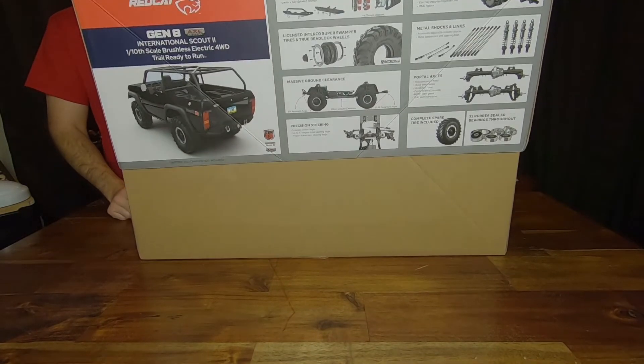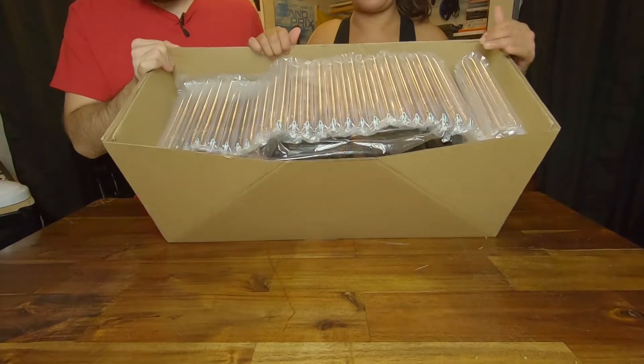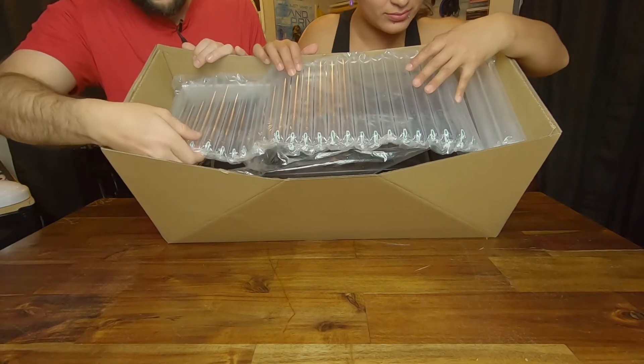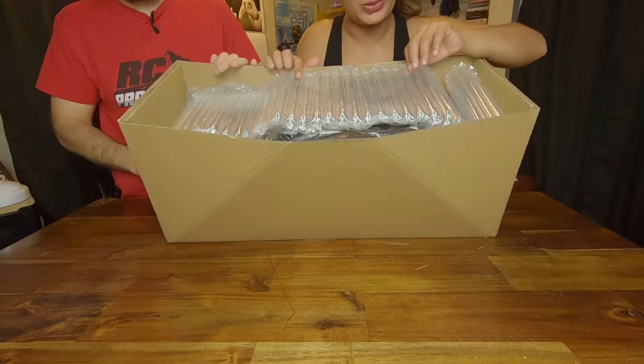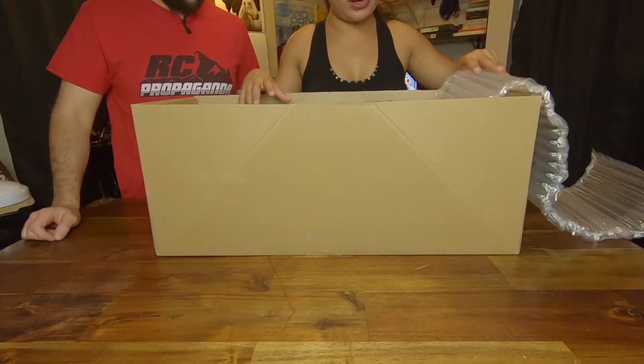See how this thing's packaged — that's the packaging there, nice. I've never seen this kind of bubble wrap — it's like little bars instead of round bubbles. Oh wow, there it is!